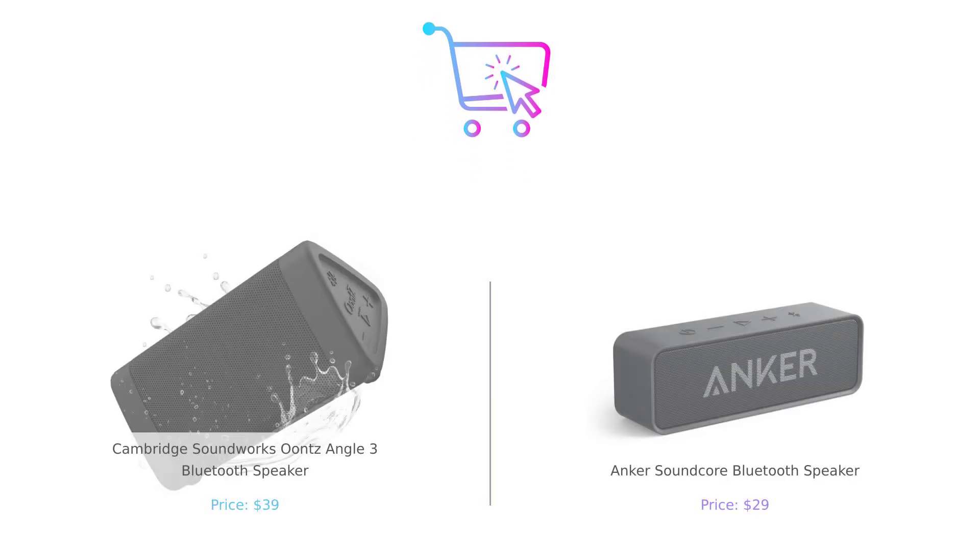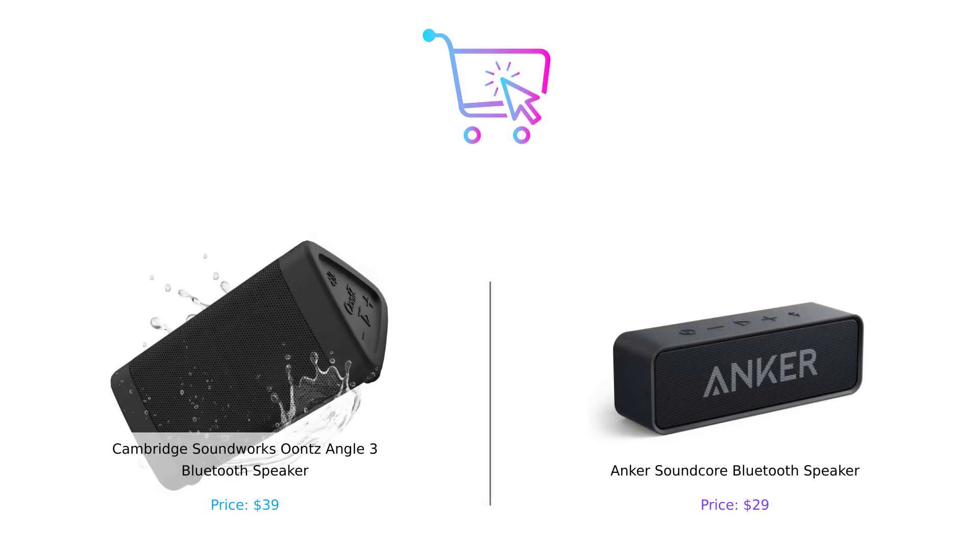So what's the verdict? If you're looking for an affordable option with incredible battery life, the Anker Soundcore is the way to go. But if you want superior sound quality and versatility, the Ountz Angle III is your best bet. Let us know in the comments which speaker you prefer and why. Don't forget to like, subscribe, and check the description for product links. Until next time, keep buying smart.